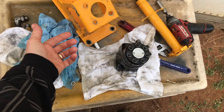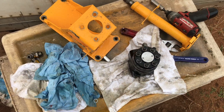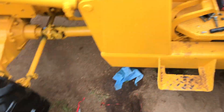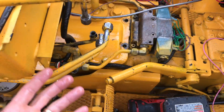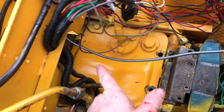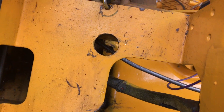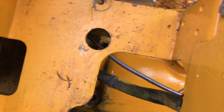Every time you have to unbolt it, take off these 90s, take this plate out, undo these — and it dumps a ton of oil. Then you have to undo these four bolts: one, two, three, four. So I ended up making a hole in the battery plate so I can get a socket down there.